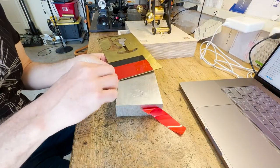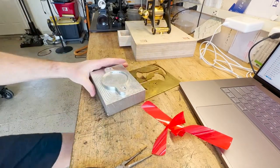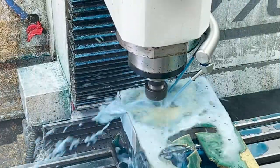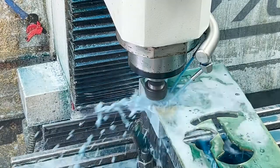Now I need to make the handle. I use 3M tape to stick the brass stock to an aluminum block and then just come down and machine it — a real easy way to hold things, and it works well with coolant.